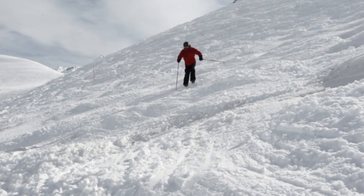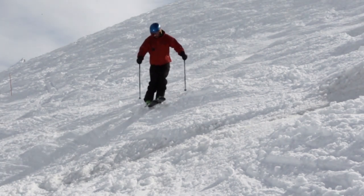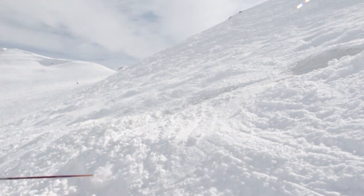Practice making this pole plant movement in a traverse. Time the pole plant so that as you hit the bump you have an extra point of contact with the snow. Use this same timing when you're ready to make your turns.